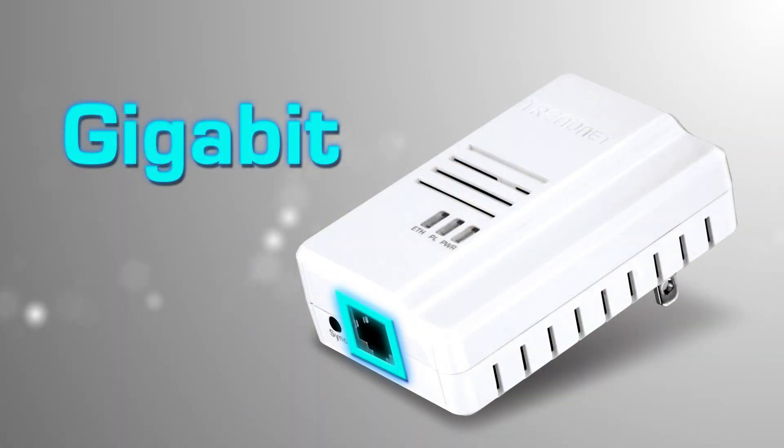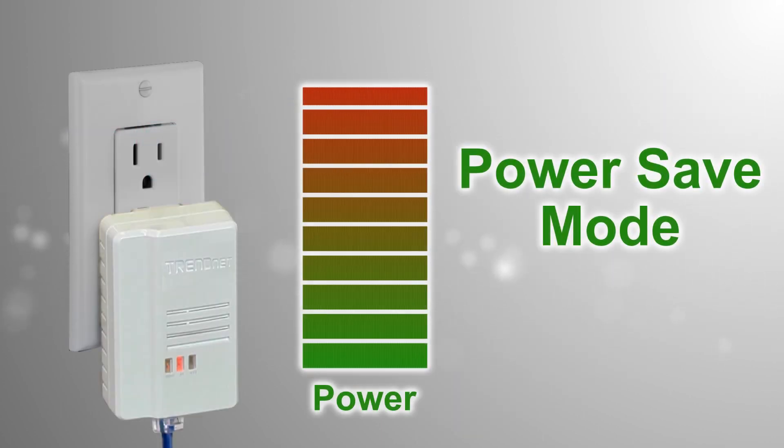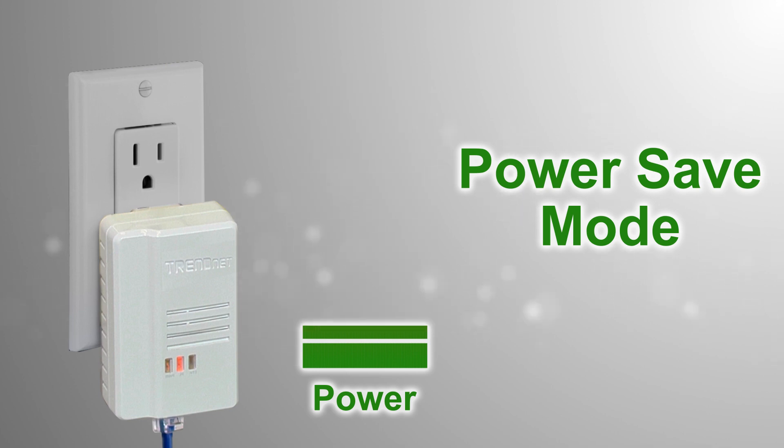High-performance Powerline networking is maintained through the connected device with the Gigabit Ethernet port. Power save mode reduces power consumption by up to 80% when idle — a big benefit since the adapter is always plugged in.